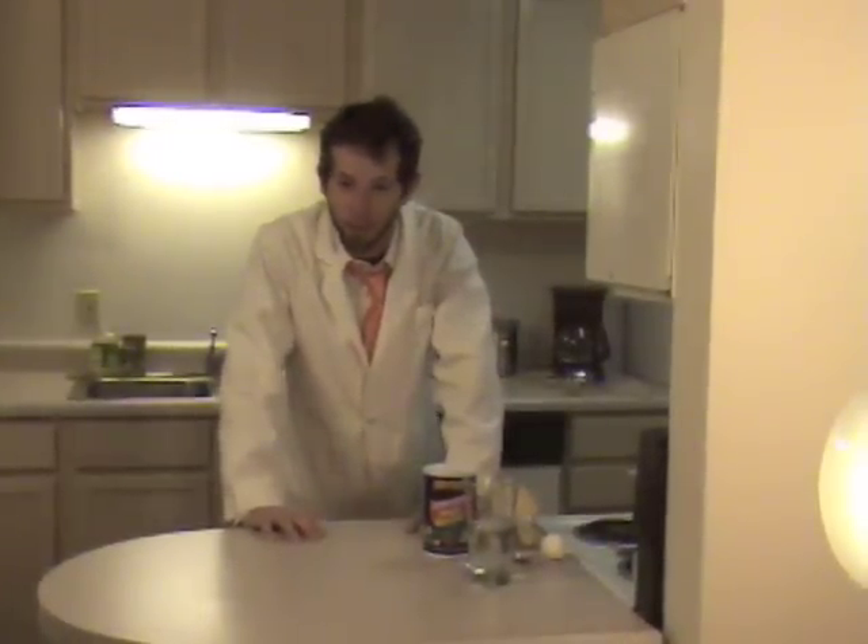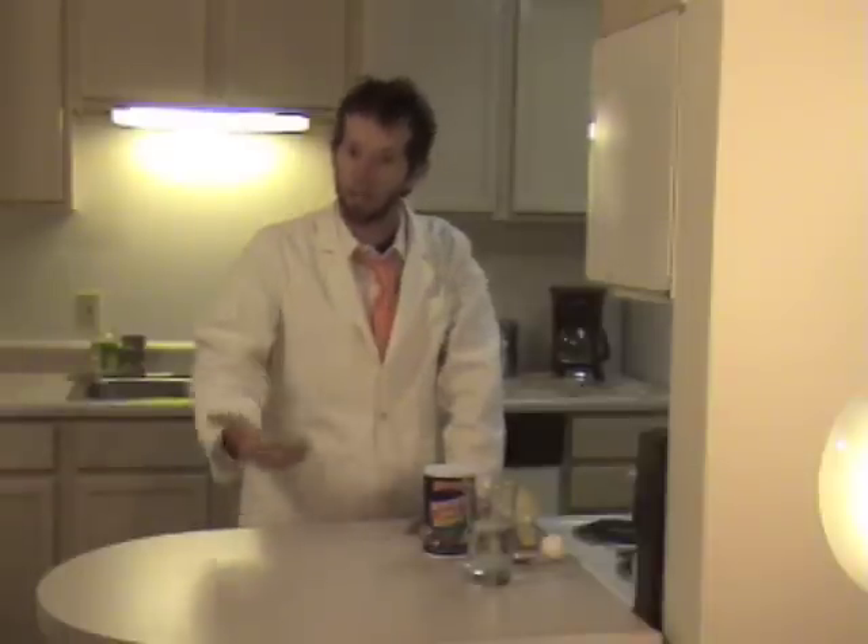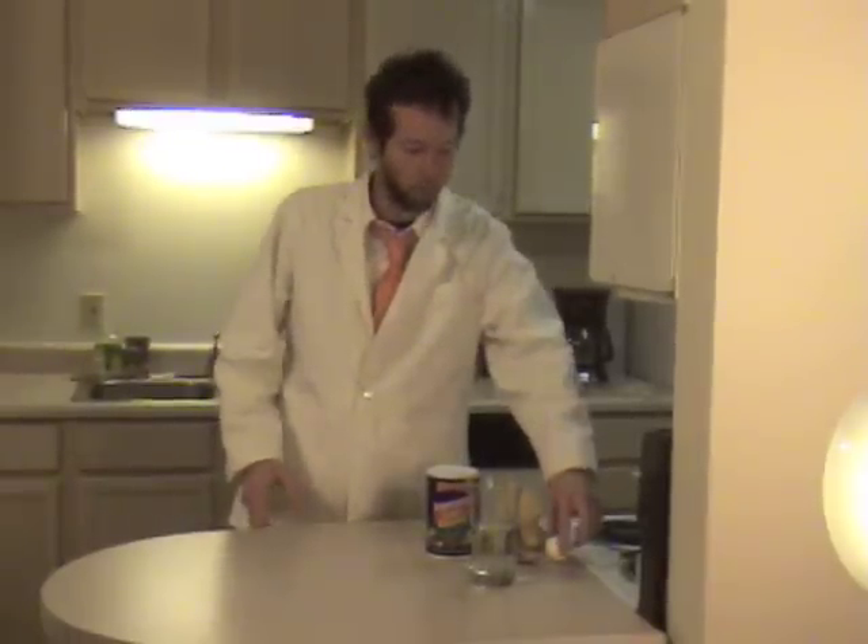Well hello there Battery Kids and welcome to the density experiment. Today we're going to check out how water can become more or less dense.